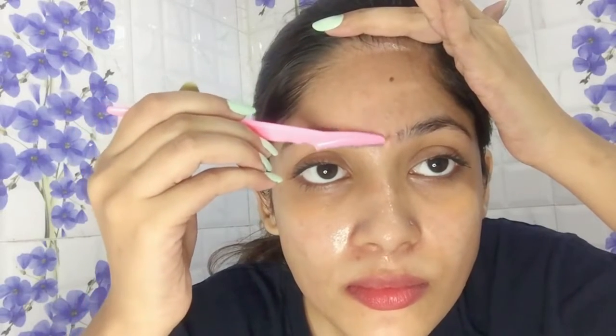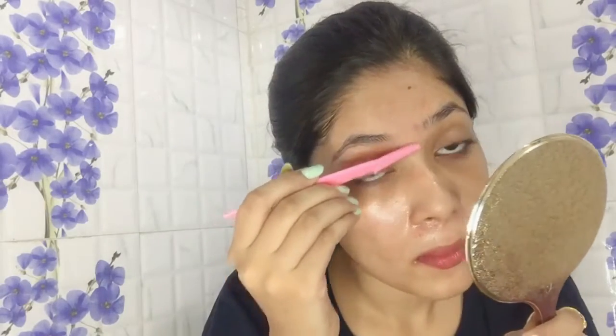Now I am going around my eyebrows — you have to be really careful when you are doing your eyebrows. I'm shaving my forehead now. As you can see, I'm not shaving my sideburns, just shaving the excess hairs around that area. And that's all about the face shaving part.